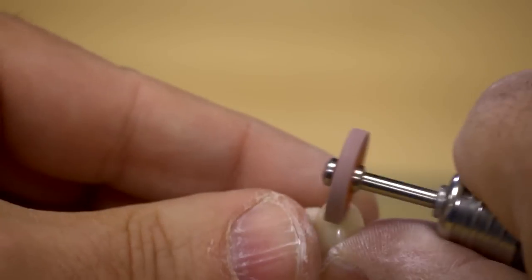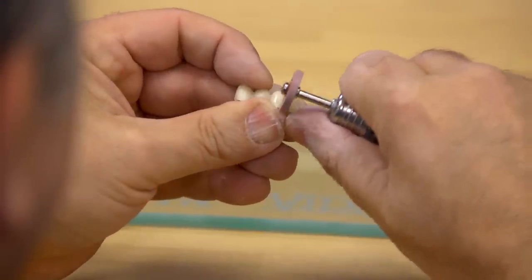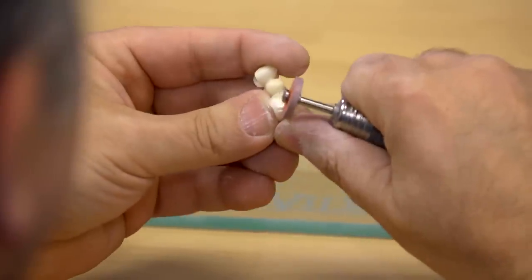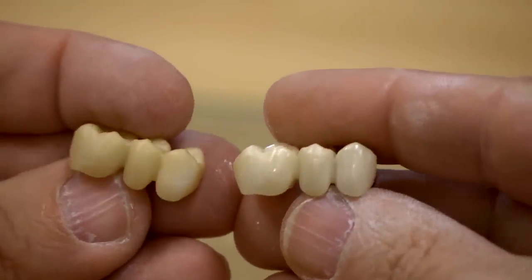The centered restoration should also be polished prior to applying enamel coating in order to prevent abrasion to the antagonist following potential loss of shine. Enchorus TZI can be polished with all standard polishing agents for zirconia ceramics. Here's how the crown should look after polishing.